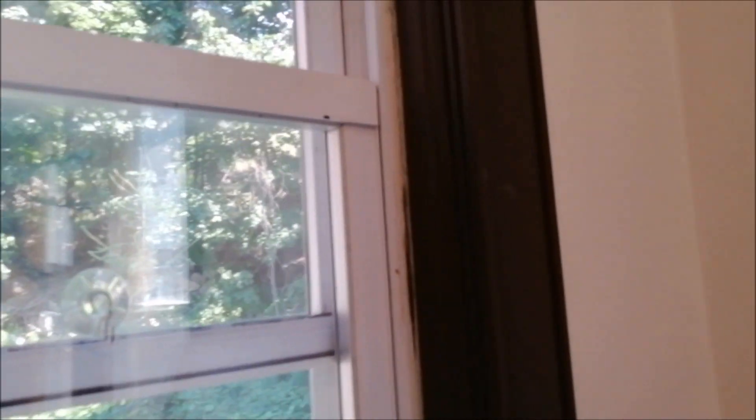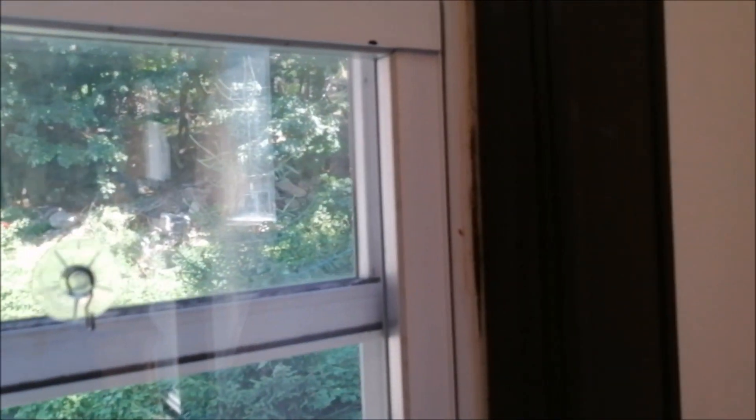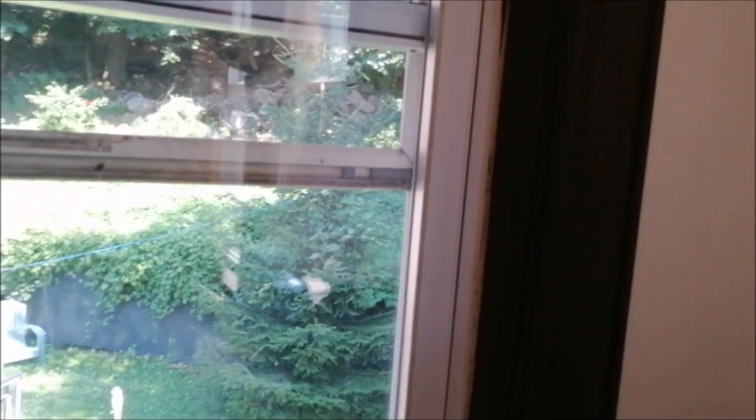Up here I'm going to put a block to secure the window so it doesn't open — not that anyone would try since I'm on the second floor, but I do that as a precaution anyway. Just put a piece of wood or block anchored into the wall and nobody can open this window. I can also secure it up top, and that'll take care of the security aspect.